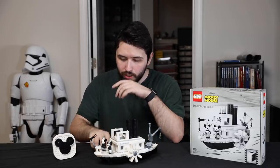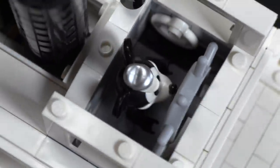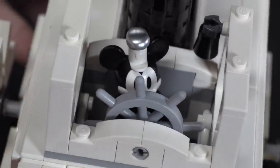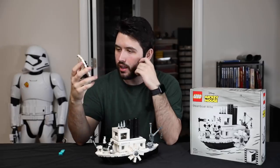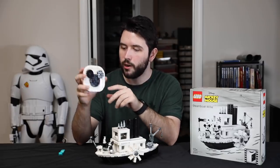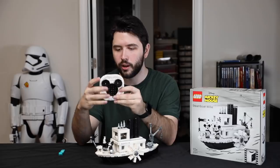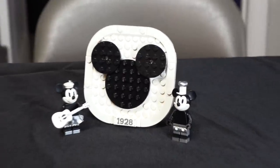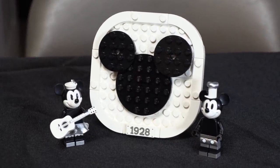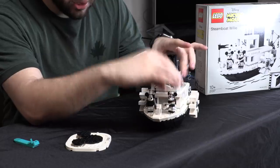They really put the details everywhere. When Mickey is driving the steamboat, he has this big captain's wheel. There are even little life preservers on the sides, just like how it is in the animation. Another thing about the set is that you have this kind of display panel with the Mickey logo and it says '1928' — another printed tile. This thing has a little stand attached to the bottom, and you can actually take it off and display the two minifigures on the stand if you so choose to make it a little more presentable.